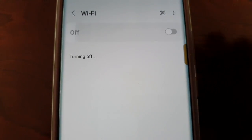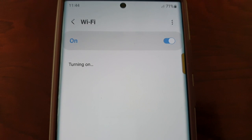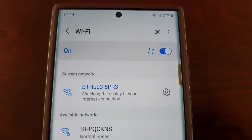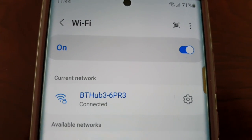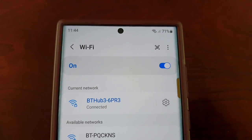Then just turn off the Wi-Fi and turn it back on. Just wait for it to say 'Connected' and then it should not disconnect again.